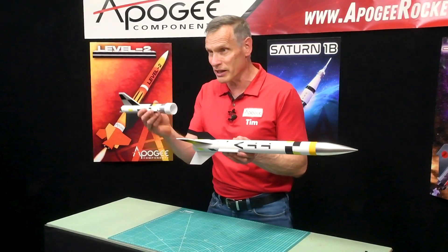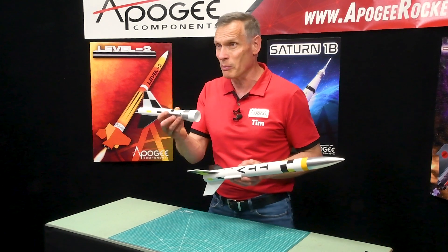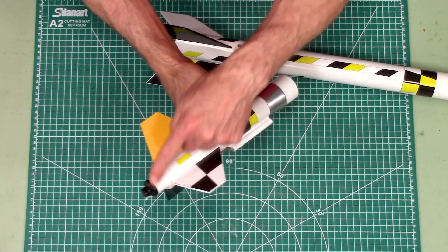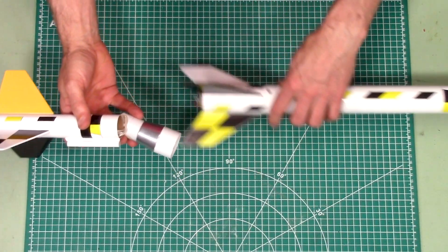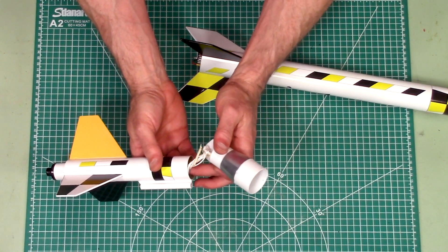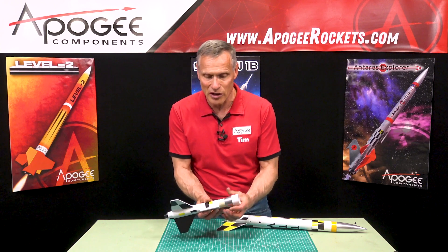It's a two-stage rocket where the top stage is completely independent of the bottom stage. The bottom stage is like a typical model rocket — you have your motor down at the back end, it has a transition which also is the coupler, and inside we have a 12-inch nylon parachute.